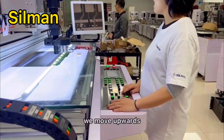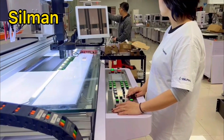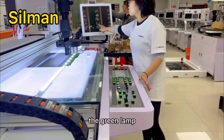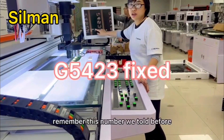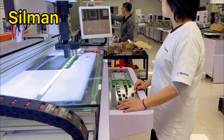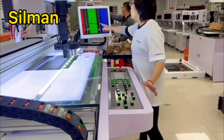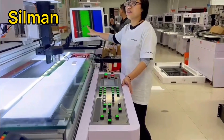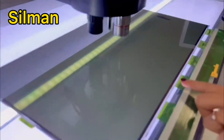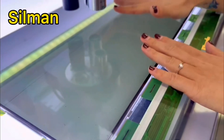We move upwards. The green line — remember the number we mentioned before? You see the line has turned green now. It is working. Let's check the panel. You see there was a vertical line before and now it has disappeared. The job is done.